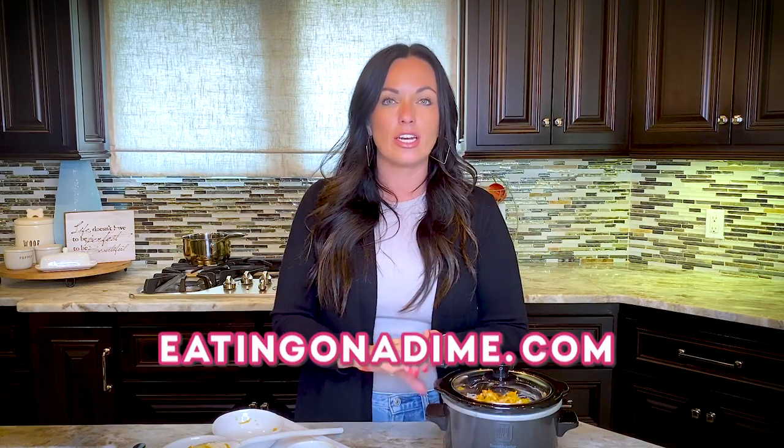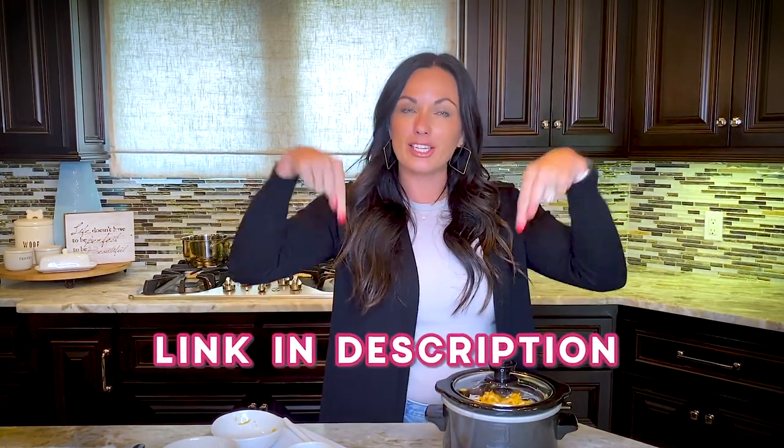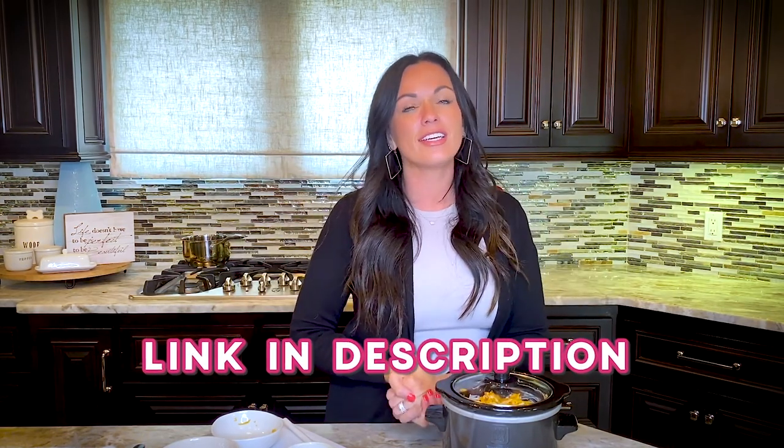You're going to love it, so just give it a try. Remember, go to eatingonadime.com for the full recipe. Thanks so much for joining me — you can get the full recipe and even the nutritional information in the link in the description. We'll also include a link to our homemade buffalo sauce. I'll see you next time. Bye, friends!